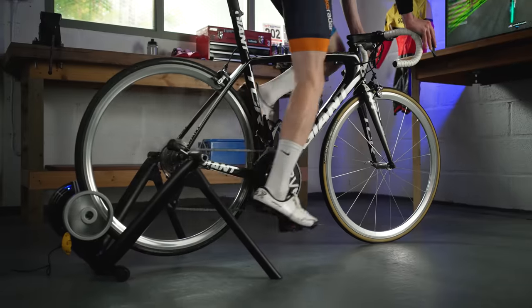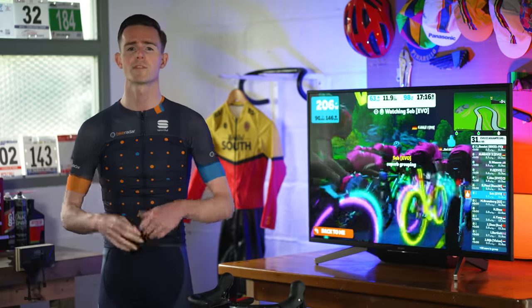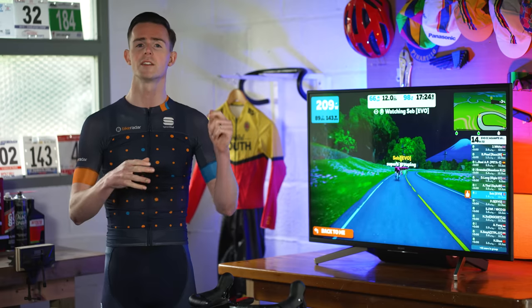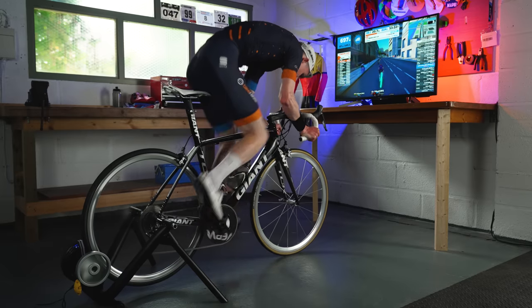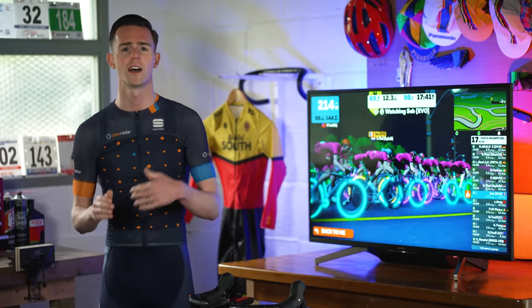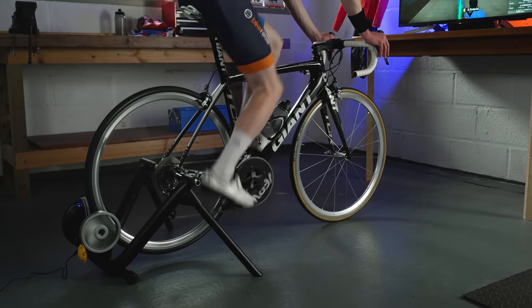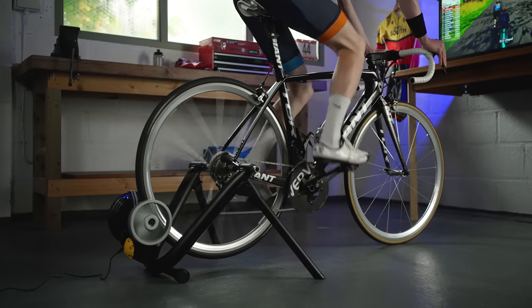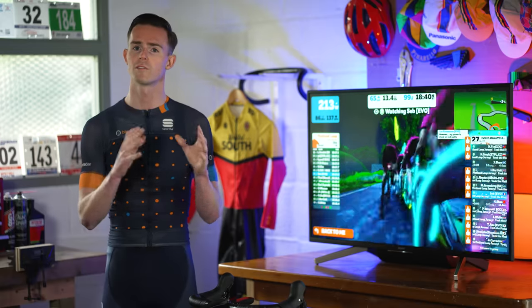The ride is solid without feeling overly harsh or uncomfortable, and even out of the saddle throwing down the power, the trainer holds everything well. The M2 can handle 1,500 watts at 20 miles per hour, which for most training instances is enough, and it can simulate up to 15% gradients. Changes in resistance are relatively smooth and impressive for a trainer of this style and price. We recorded noise levels at 75 decibels at 20 miles per hour — tyre choice will affect this. Power accuracy compared to our Garmin Vectors is good; Saris suggests within 5%, but we found it within 3%. The M2 is solidly built, does the job well and folds away for easy storage.